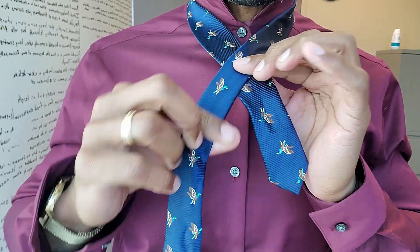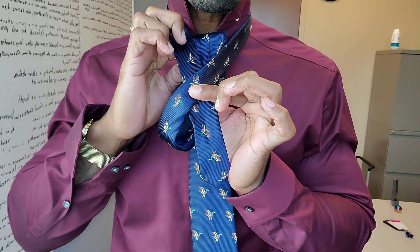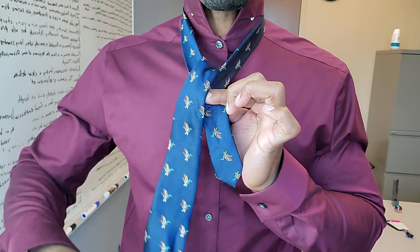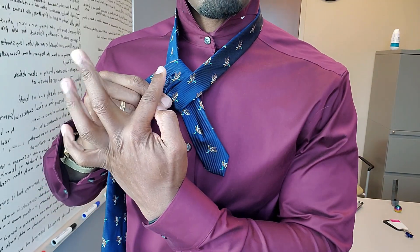Then bring the long part behind and over. It should now look like this. See this figure-eight appearance.